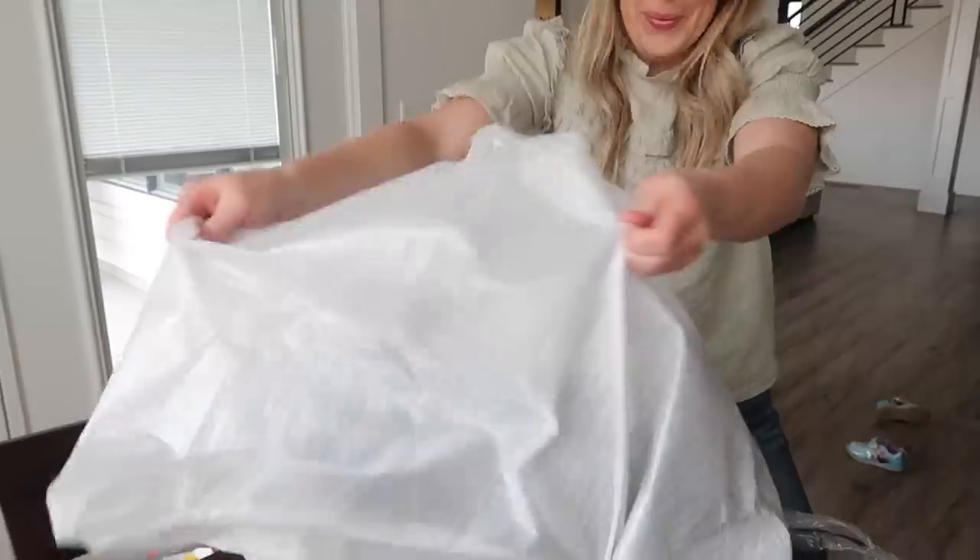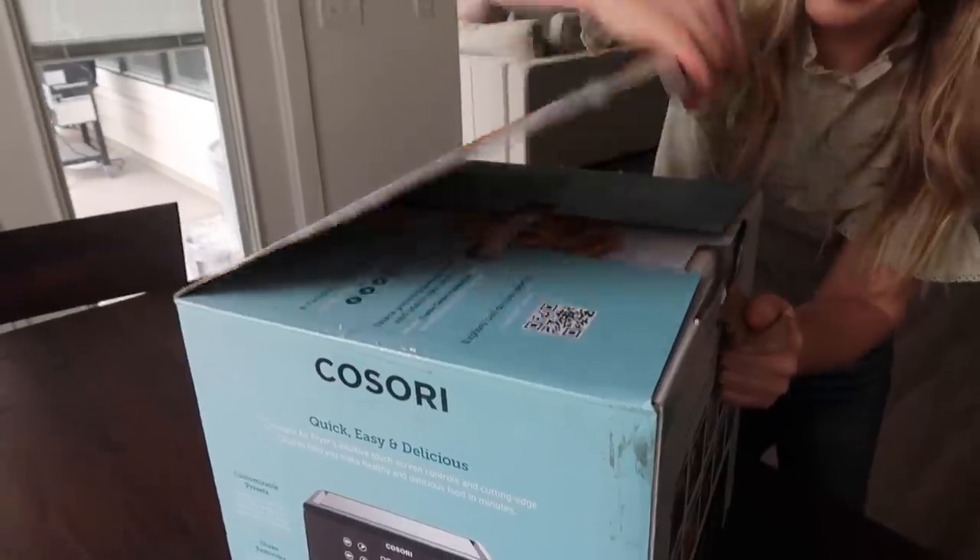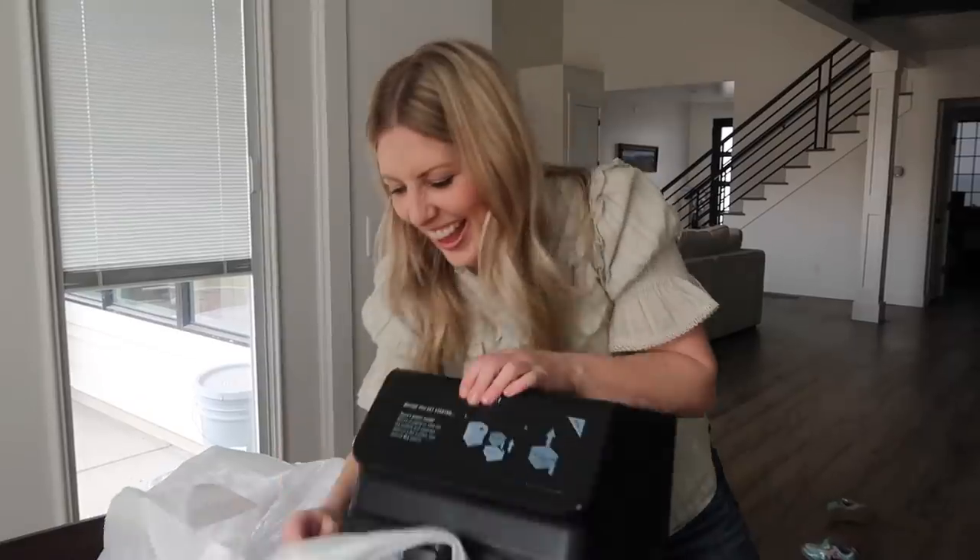Today I'm taking the air fryer to a whole new level. I thought I would have a little fun — we're gonna take some of my recipes and cook them in the air fryer to see how they turn out.